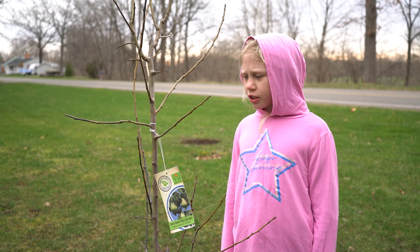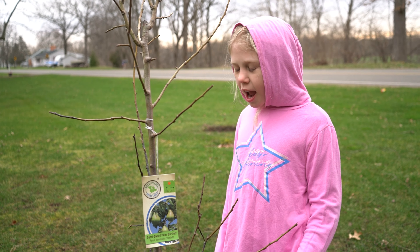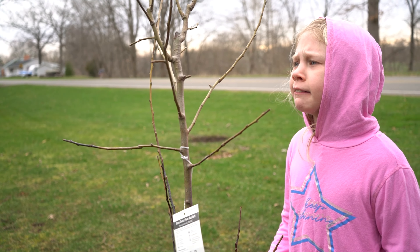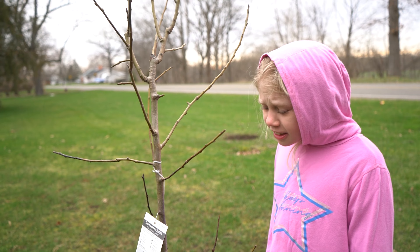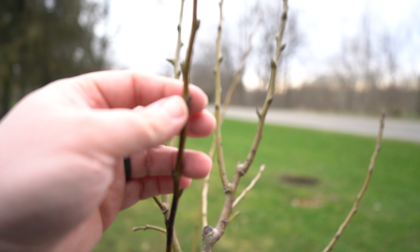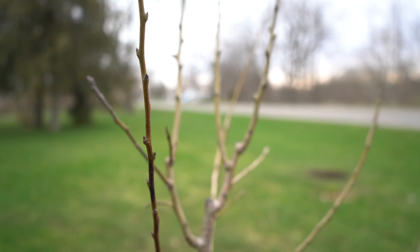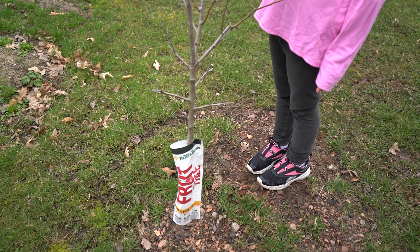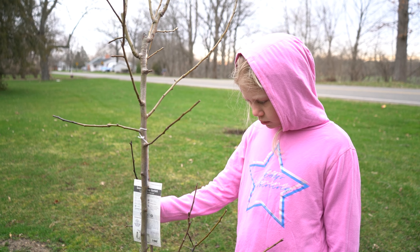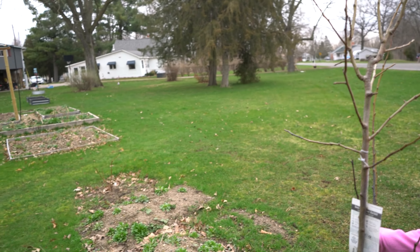I don't think this pear tree is doing that good. Look at that little guy — we're not 100% sure what happened. This is one that we got planted last year. It's still got a little bit of green to the stem, so it's probably okay, but the soil out here was just really, really hard with a lot of rock in it. Hopefully it'll do okay.